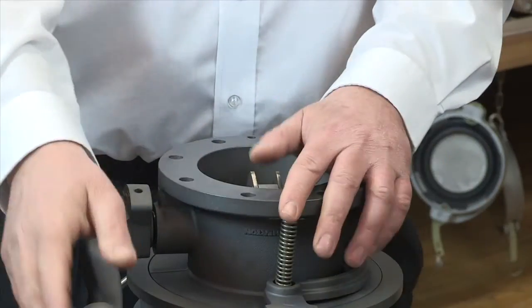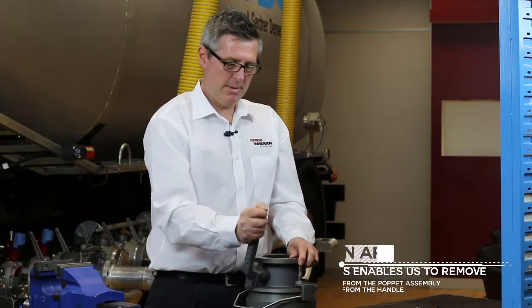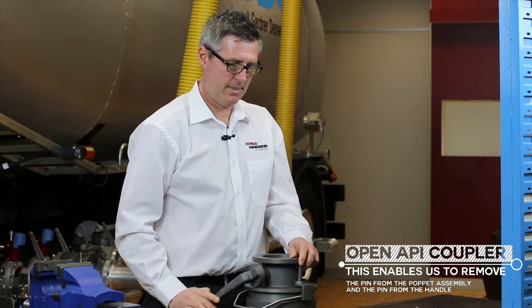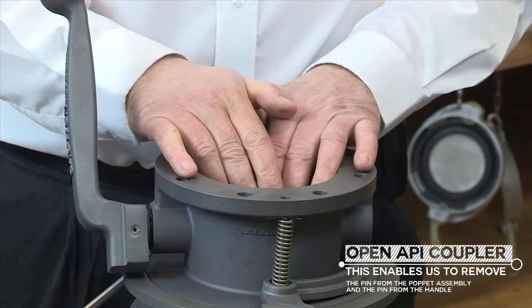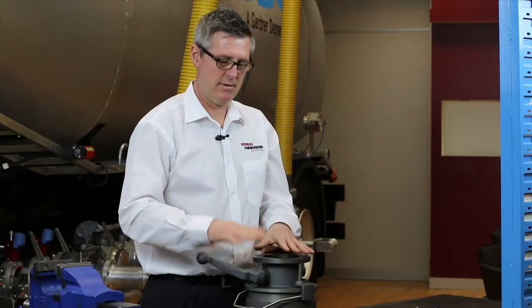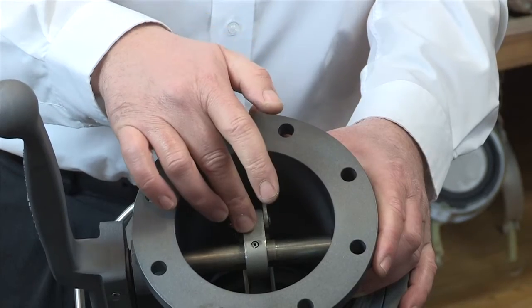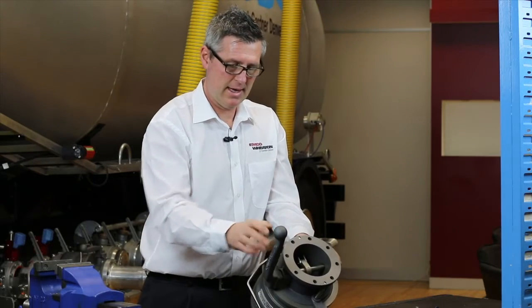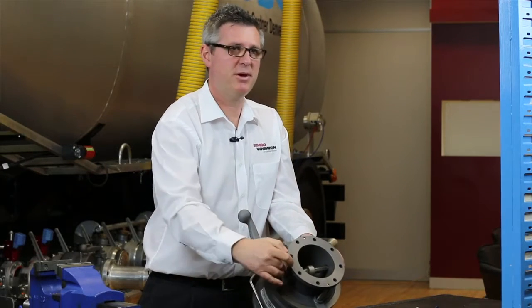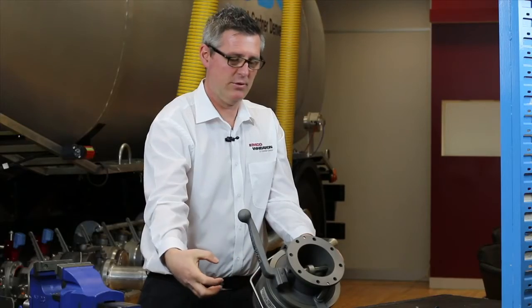The first thing we do is open up the API coupler, which allows us to have access to remove the pin from the poppet assembly and the pin from the handle. This is the pin we need to remove to access the poppet assembly, and here is the pin that needs to be removed to remove the handle.